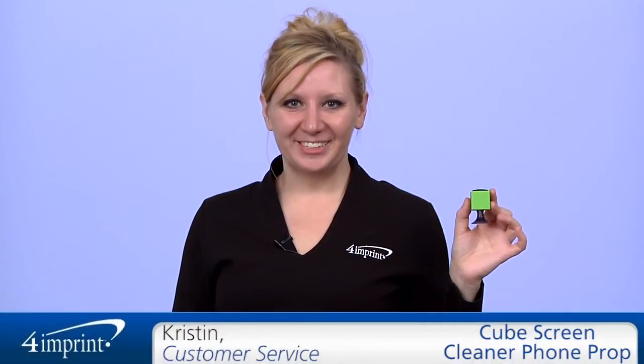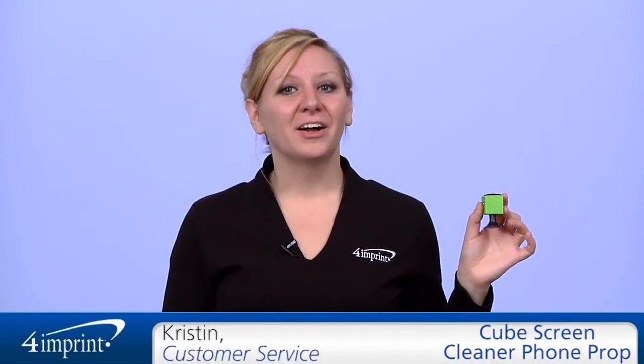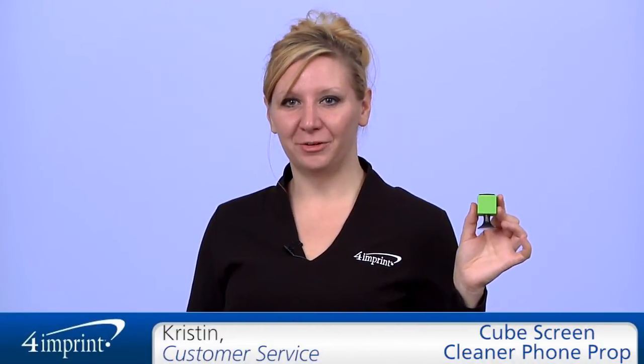Welcome to 4imprint's online videos. My name is Kristen and today we're talking about the Cube Screen Cleaner Phone Prop.